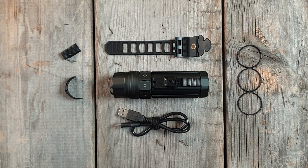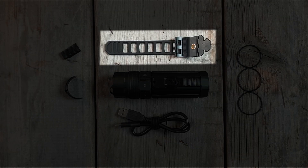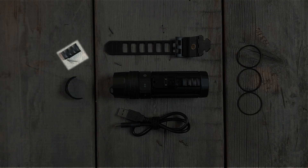This is the Paralens Vaquita. The Vaquita comes with its charging cable, the click mount strap, three extra o-rings, a replacement magnet brace, and a replacement activation switch with springs.